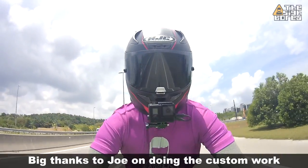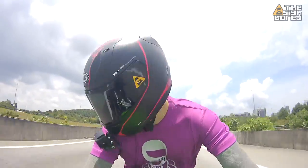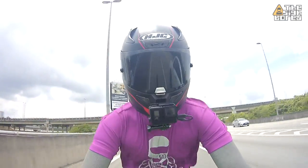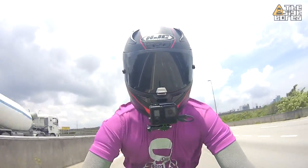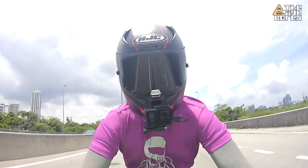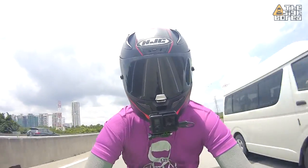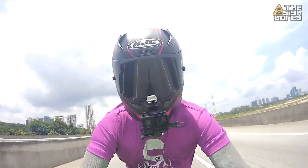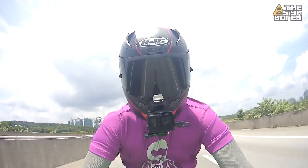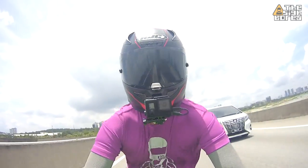All in all, I have to say I'm very pleased with this mount. I'm going to be wearing this helmet more often in the future, so we'll definitely get a good run for the money on this custom mount setup from Blueprint Garage, and also the moto vlogging setup. That's going to be it for now — hope you enjoyed the video. Until the next one, it's Cybot here — ride safe and safe ride.